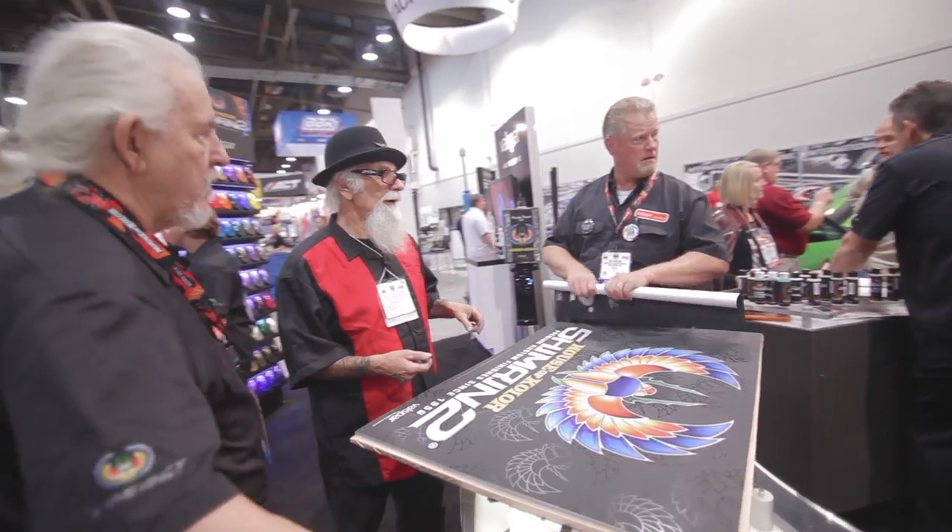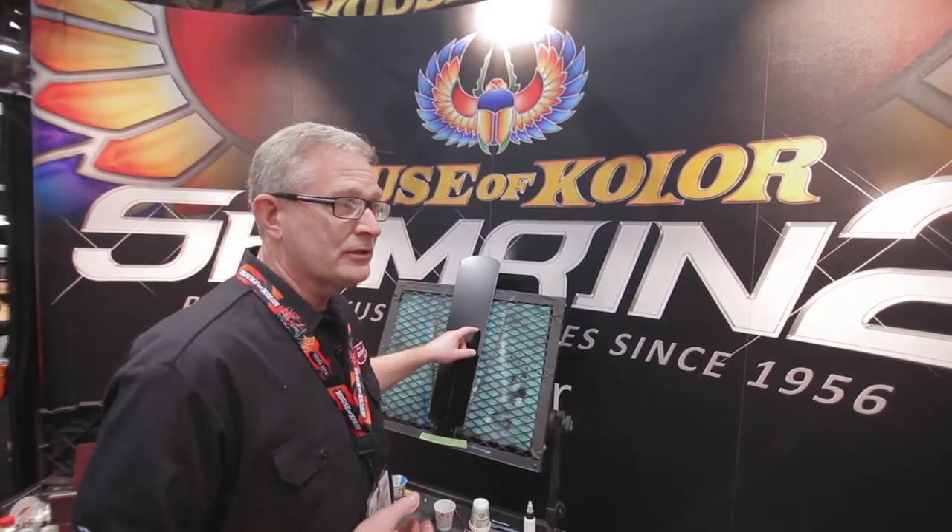Hi, I'm Jim Hetzler and we're at SEMA 2014 here in the House of Color booth. Today my demo is going to be a commission piece from an individual that has brought us, in this case, a fan blade from an overhead fan.